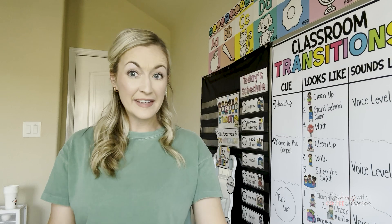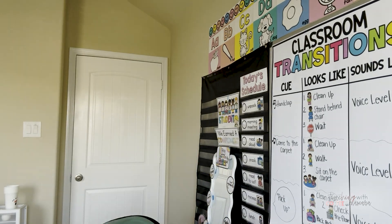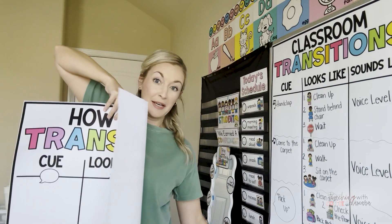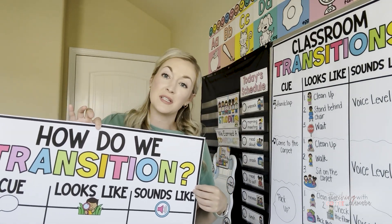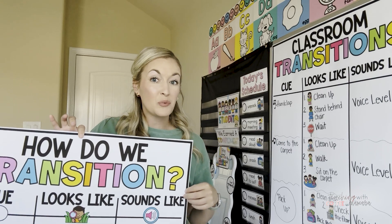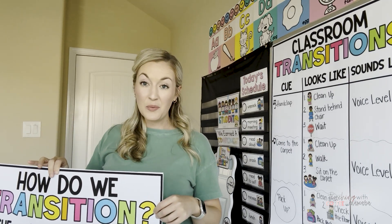All right, guys, you asked for it. You wanted to post your video on how to make your own poster at home, turning this into this. Now this one is actually one that I printed at OfficeMax, but we can also achieve something very similar printing at home. And I have two programs today to show you.